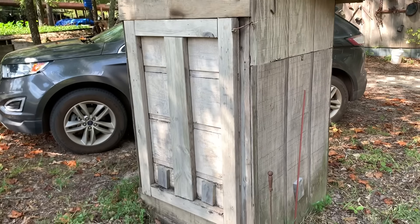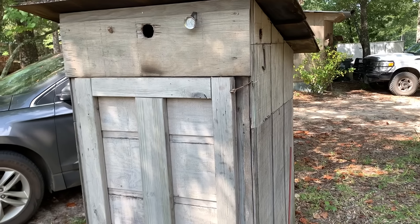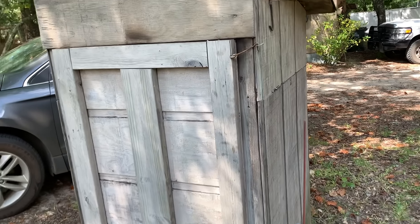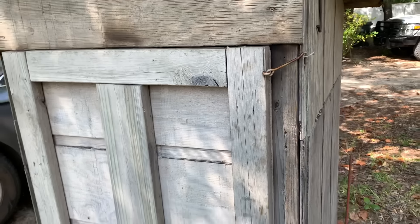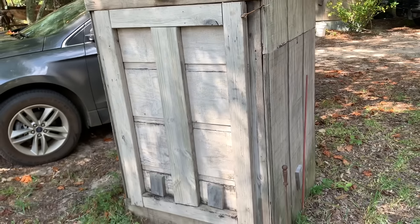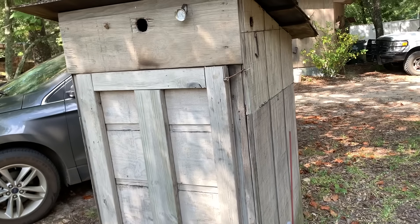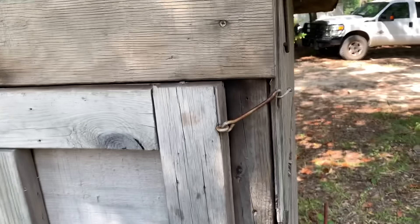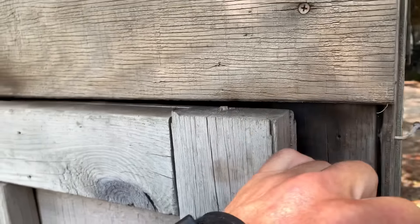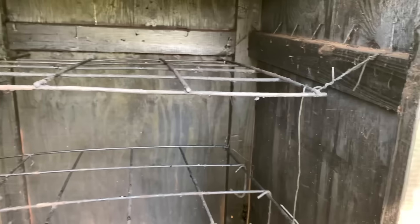I'm gonna start this video off — I'm building a new smokehouse on the other side of the house, but I'm gonna start it out with the old one right here. This one's just some old junk I had left over years ago. Probably 15 years I've been smoking in this little thing right here. It was just some scrap lumber I had left over, threw it together, and I wish I knew how many pounds of meat I had smoked in this thing — it's been awesome.